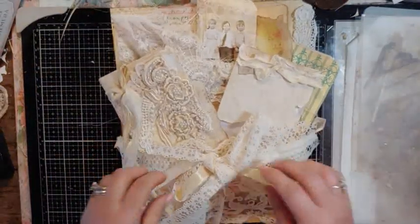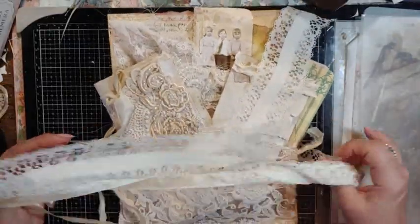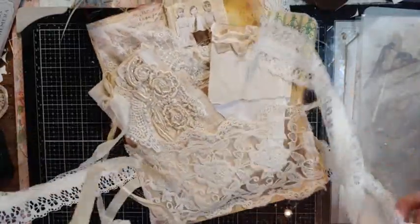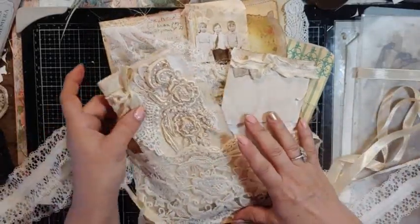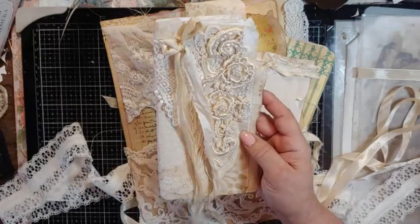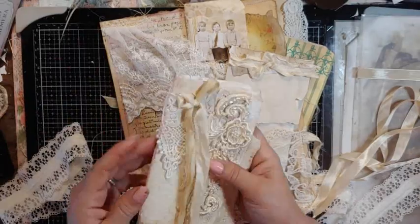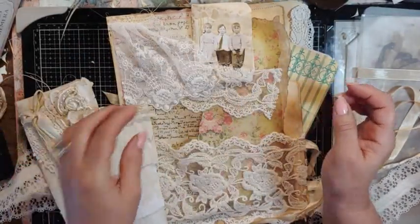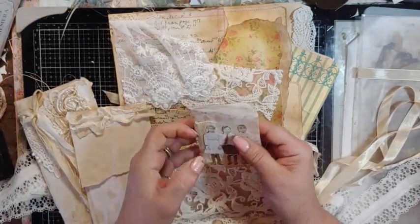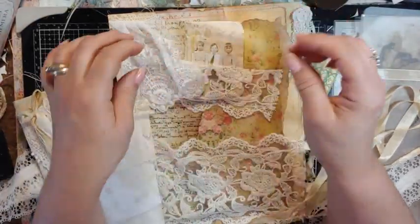And then I have lace. This one has seam binding in the same lace, more French lace and regular appliques. And the same style book in the front — it's all coffee stains. Doilies — this has a lot of doilies on it. And then a little booklet with three little kids, Tim Holtz. And that goes in the pocket here.